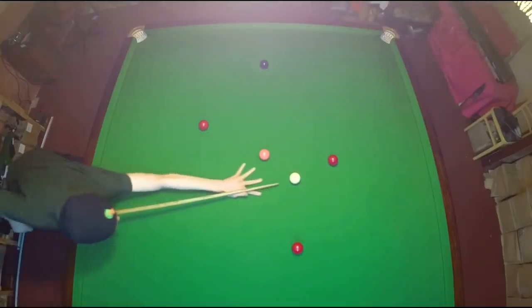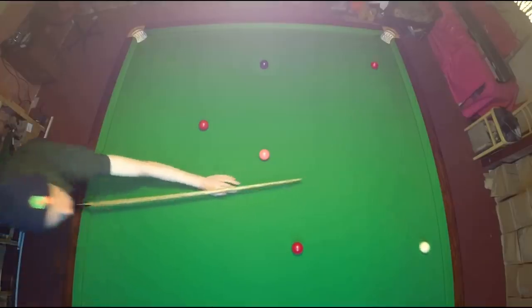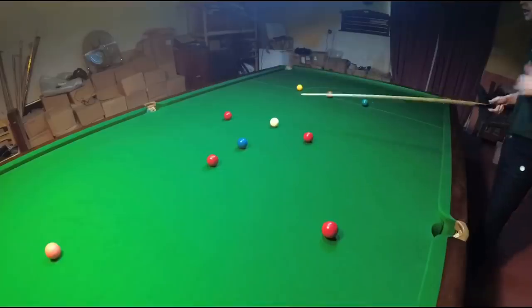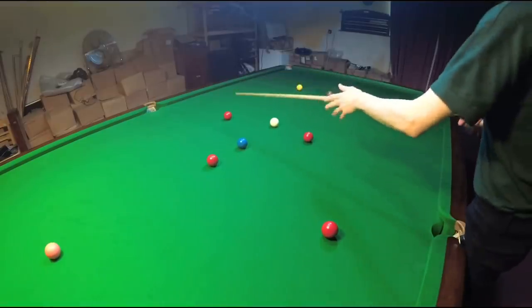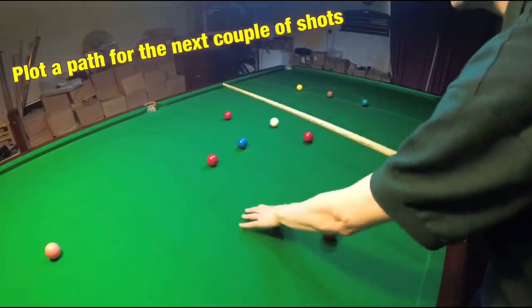Even though most opportunities you get won't be this straightforward, you'll find you get a chance like this at least once a game, and it's all about taking advantage of that chance. So what we're going to do here is not just pot the red — we're not just looking to pot the blue — we're also looking at where we need to be for the next red.